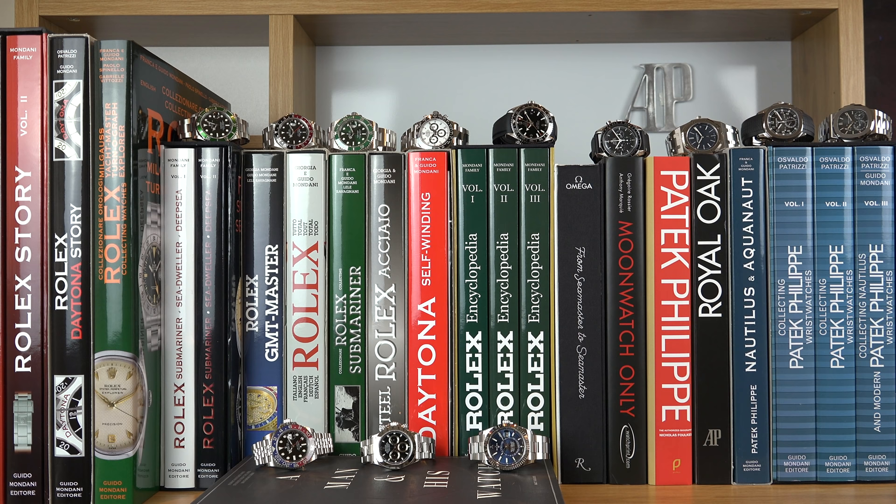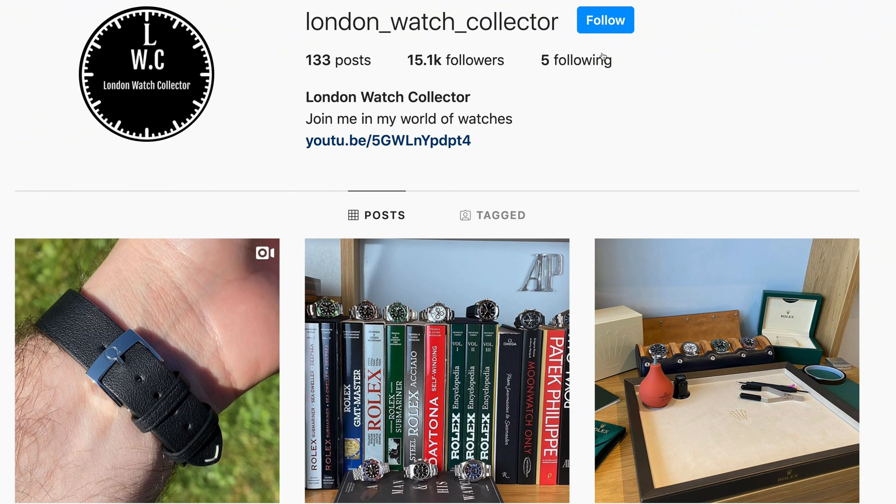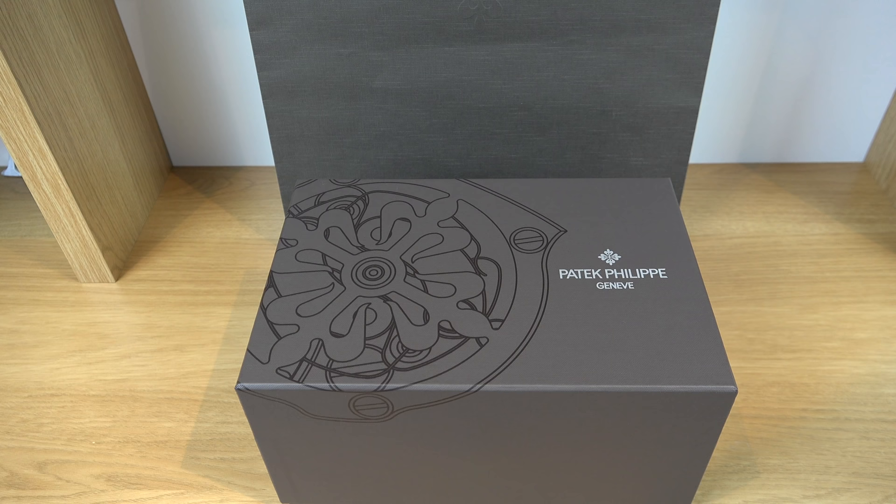Hi everyone and welcome back to the London Watch Collector channel. I'm a watch collector, a watch enthusiast, basically addicted to watches. On my channel I'll be sharing my passion for watches using 4K content, discussing and showing you brilliant timepieces ranging from Seiko to Patek Philippe. If you enjoy my reviews please subscribe to my channel, click the notification bell, and follow me on Instagram.